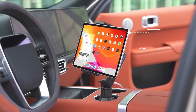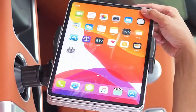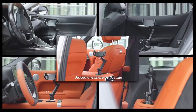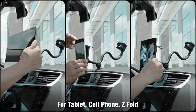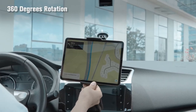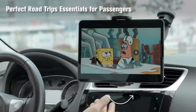Need a secure way to use your Galaxy Tab S10 Ultra or Plus on the go? In this video, we're showcasing the best car mounts that offer stability, convenience, and versatility. Whether you're navigating, streaming, or working on the road, these mounts ensure your tablet stays safe and accessible without distracting you. Let's dive into the top car mounts that make using your Galaxy Tab easier than ever while driving.